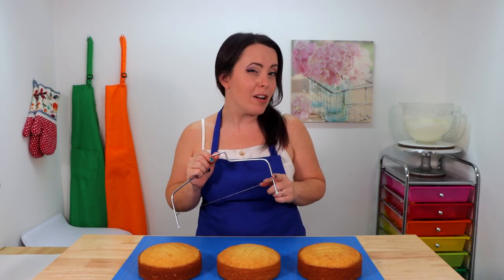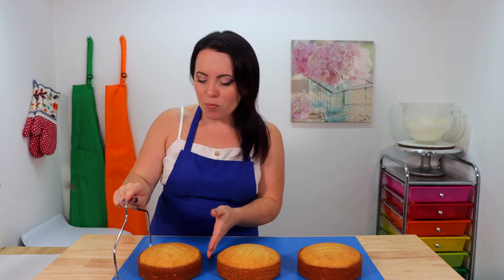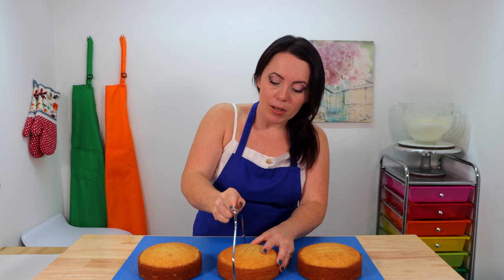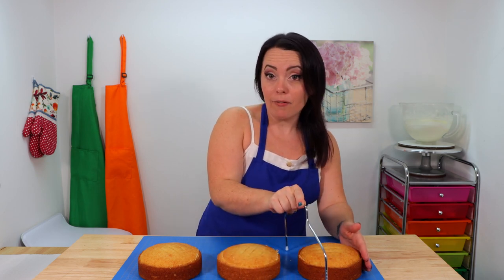To achieve the shape of our Mandalorian helmet, I'm going to be using three six-inch layers of my favorite vanilla cake recipe, and I'll jot that down in the description box below. We're going to start by leveling off our layers using a cake leveler — if a knife is all you have, that'll work fine too. We're going to save our cake scraps because I'm going to use them to build the cake up a little bit taller when stacking and filling the layers.